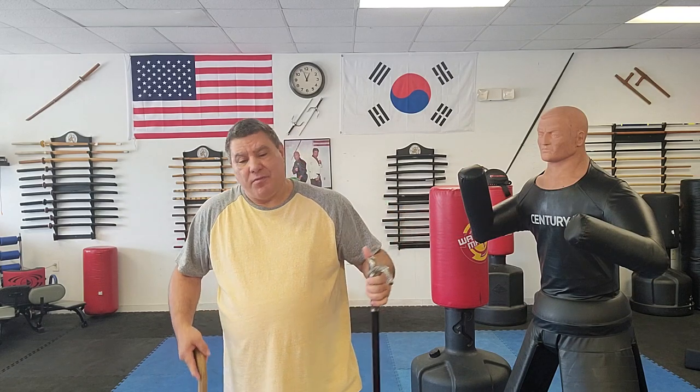Hopefully that helps. Thank you very much, and I will see everybody real soon. Good night.